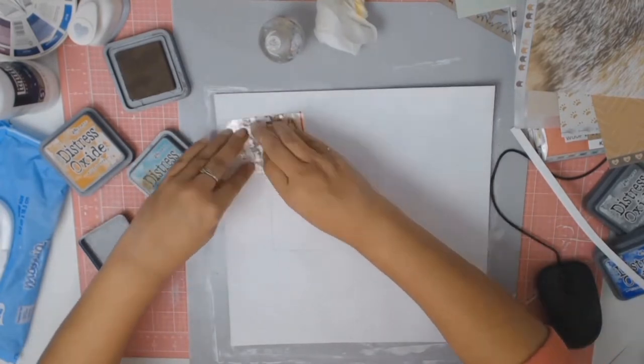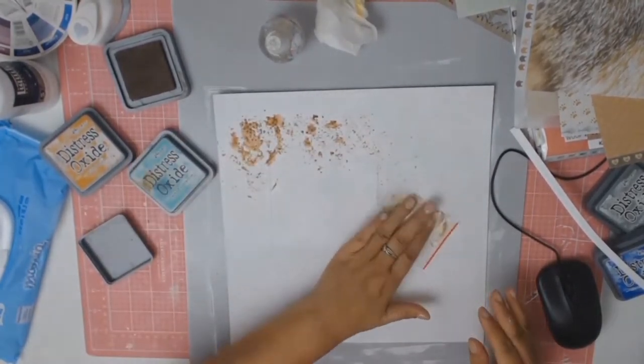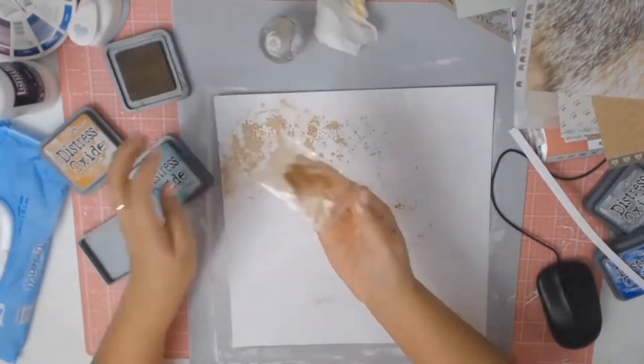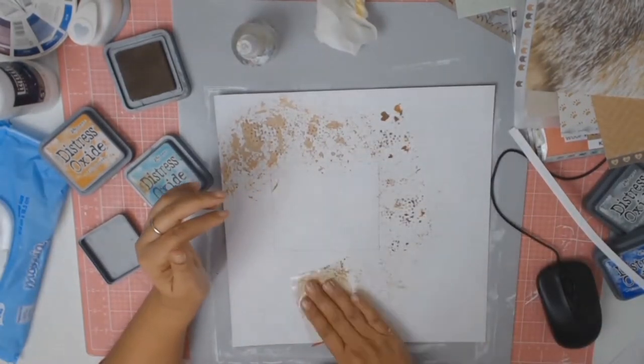I do continue and in the end I like the end product. I then got out some of my Distress Oxides and the first colour I used was Walnut Stain, and I'm just doing the good old packaging technique.